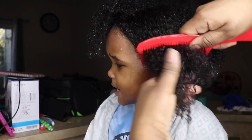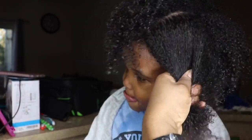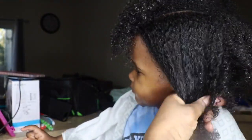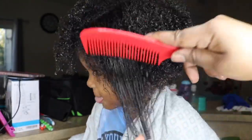You can see the comb going right through his hair now — it feels a lot softer and looks great. Look at those curls popping! I love using the aloe vera and then just washing it out with water.